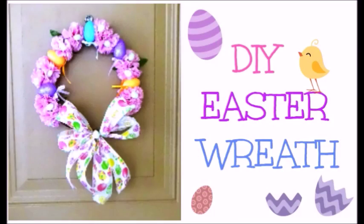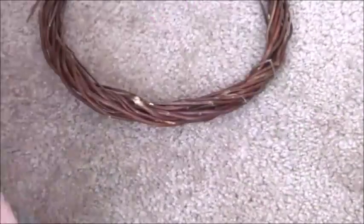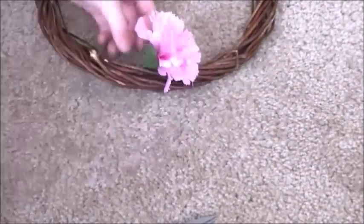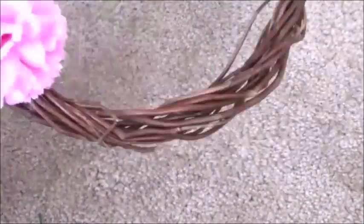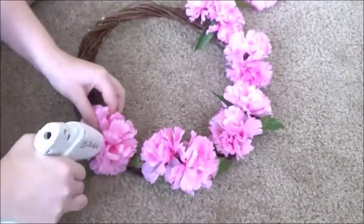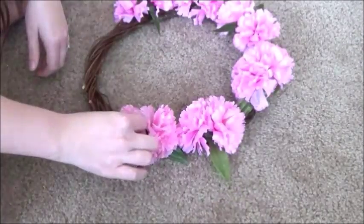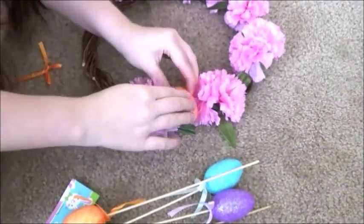So first we're going to start with this DIY Easter wreath. I got all these materials at the dollar store and I'm showing you everything that you're going to need for this Easter wreath. You can basically put whatever you want on your Easter wreath. I went with these really pretty flowers, sparkly eggs, some really pretty glitter, and also some mini Easter eggs. I just put them all in there and used hot glue.